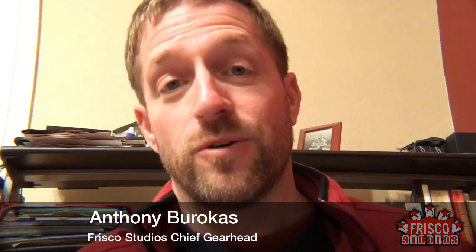My name is Anthony Barocas. I am the Chief Gearhead of Frisco Studios, and I am coming to you live on YouTube. I'm just giving this a try today — YouTube streaming directly from my desk.